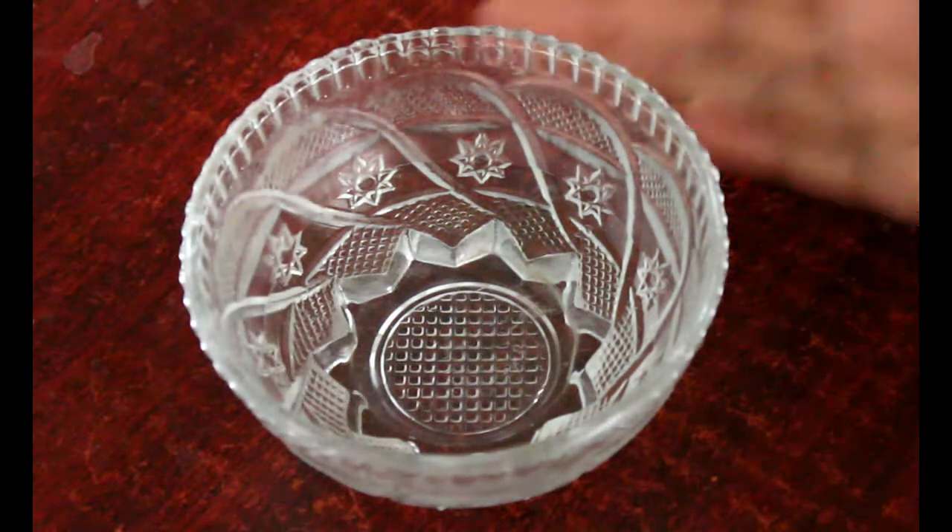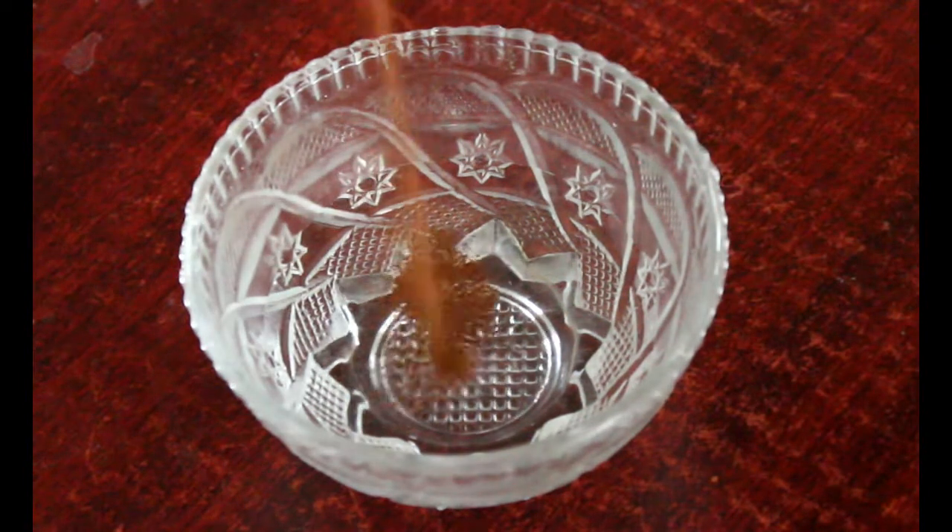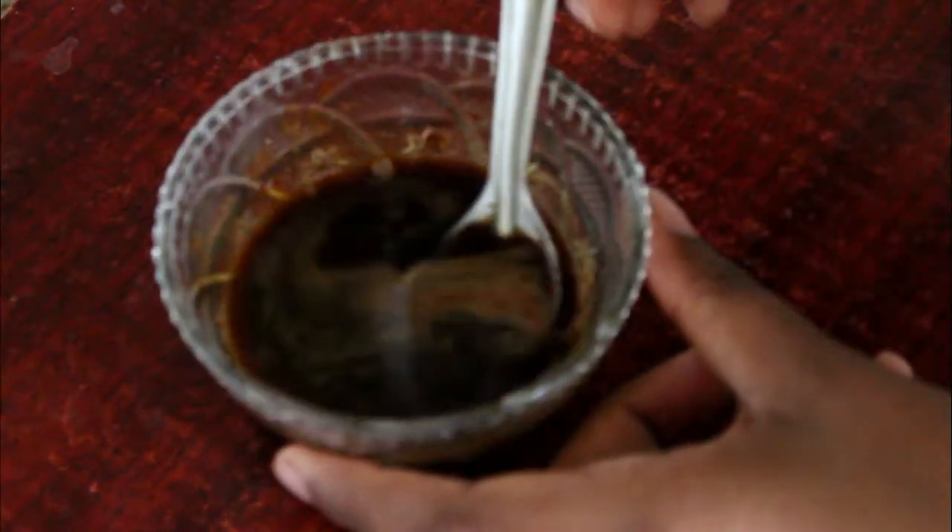Add 1 spoon of instant coffee powder and mix it up. Add 100g of hot coffee and mix it well.